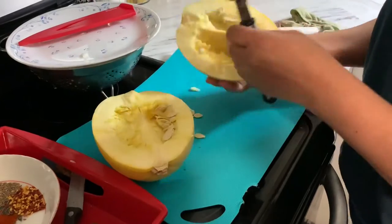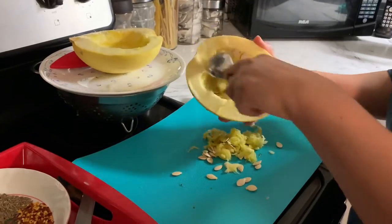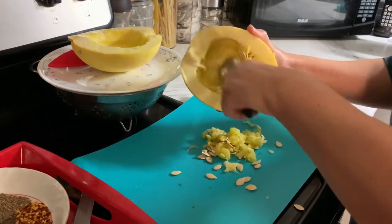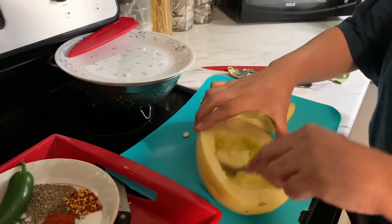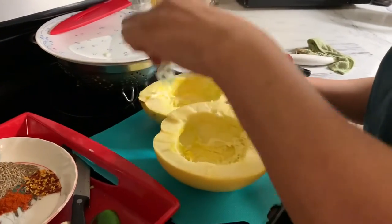I'm cutting the squash in half now and scraping out all the seeds. Then I'm putting about one teaspoon of butter into each piece of squash.